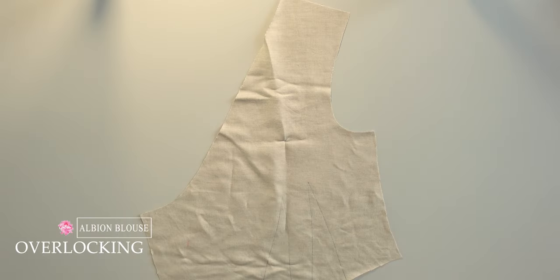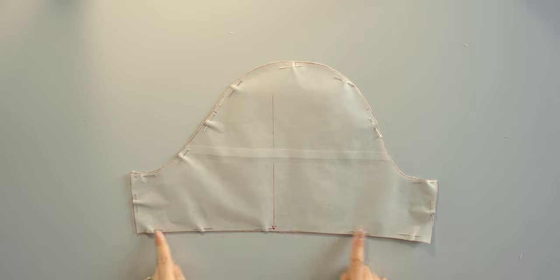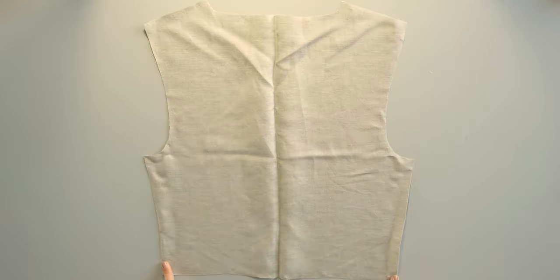Now I'm going to overlock some pieces. Here are the details: the front necklines, the shoulder and the side seams. The bottom of the short sleeves and the side seams. All around the back facing except the neckline. The shoulder seams of the back and the side seams.